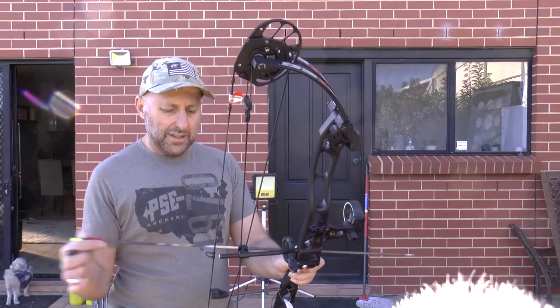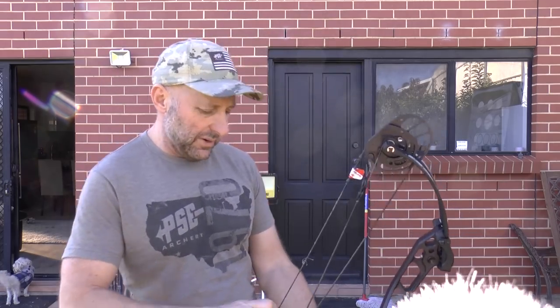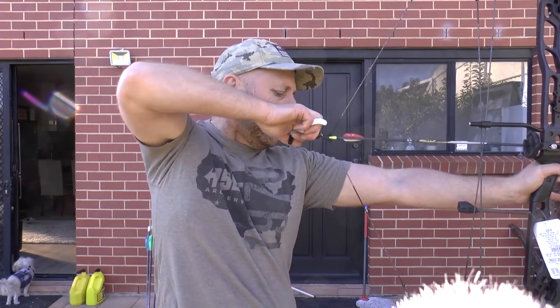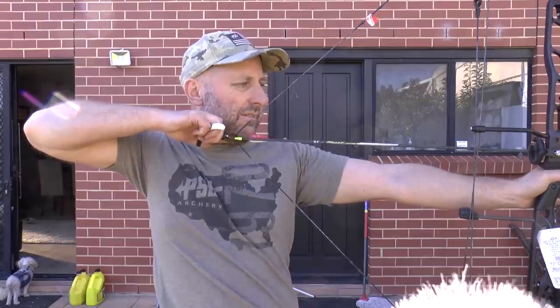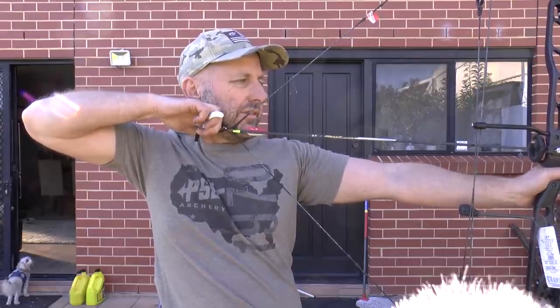So let's just try the draw cycle out. I haven't drawn this bow — this is the first I've seen it, which is what I tend to do in my reviews. I'm going to guess the draw cycle is going to be hard because they look like aggressive cams. So if you're going to try drawing it, I'd probably wind the bow back a bit. It starts off hard, it's pretty consistent the whole way through, and then the valley. The valley feels like about 70% let-off.